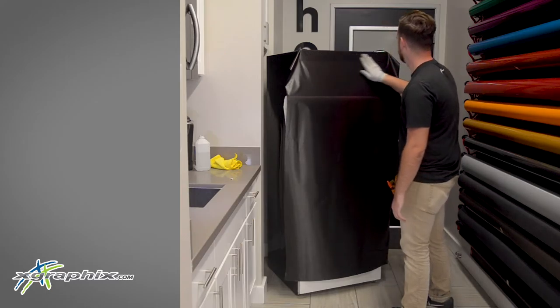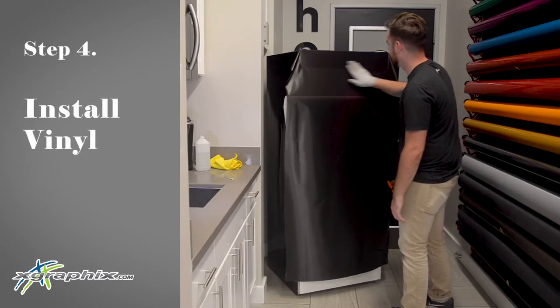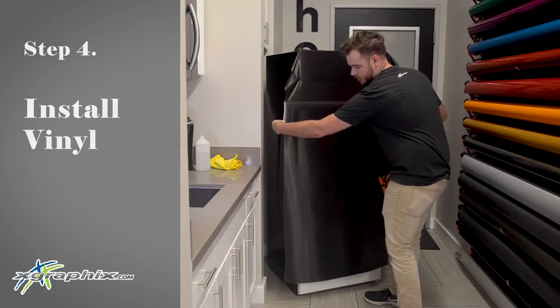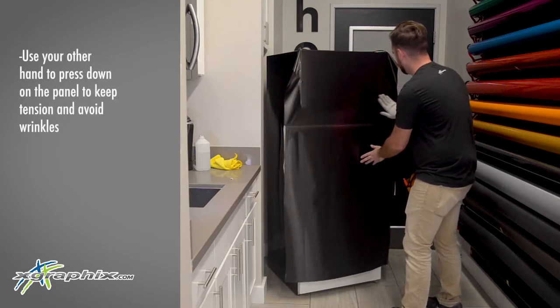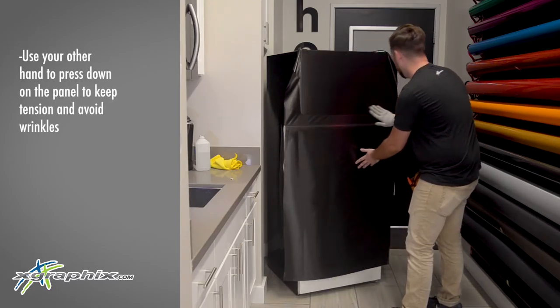Now we can start working the material down. This material has air egress channels in the bottom which helps air move out from under it, making it relatively easy to lay down. Here I'm using a glove, but just your hand will work out fine, or a squeegee or any other tool designed to push out air. We want to use overlapping strokes while doing this to make sure that no air gets caught between our passes.